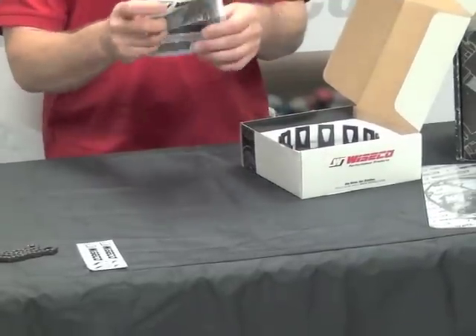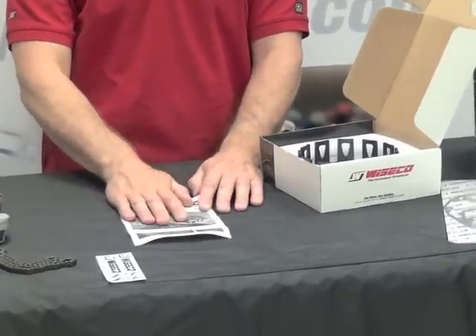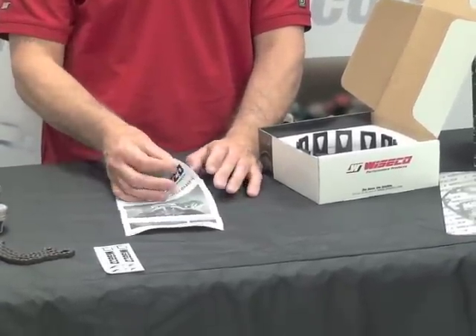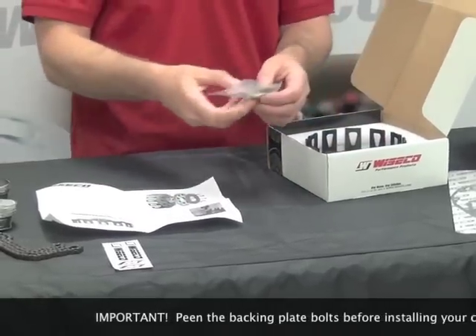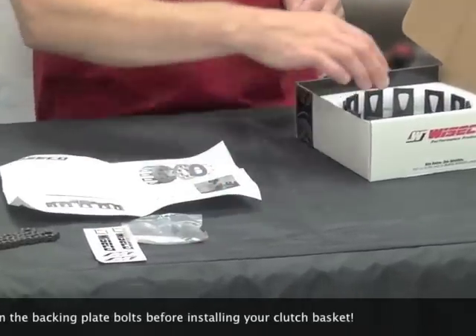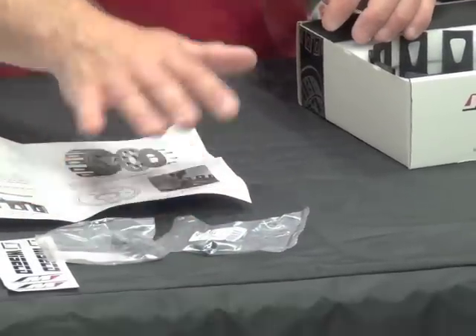We'll go ahead and look at the instruction form here. This is really one of the most important things — you're going to want to read this thoroughly when you open the box and get your basket. Also in the box are the backing plate, hex bolts, and even a hex socket for those, so you don't even have to buy a special tool to install that.